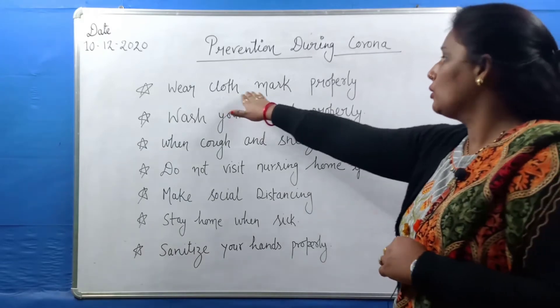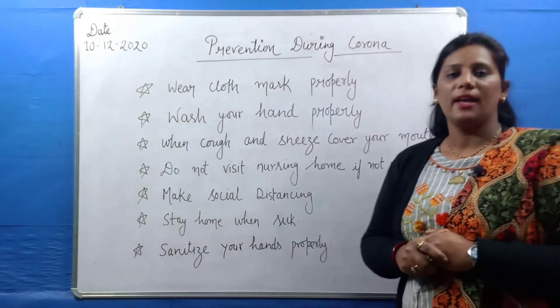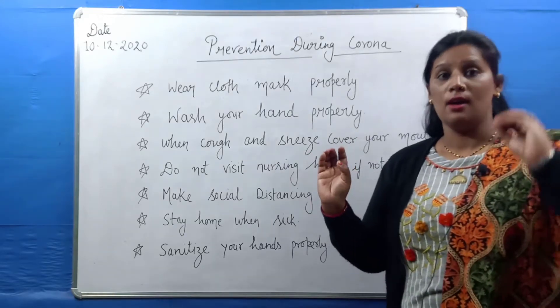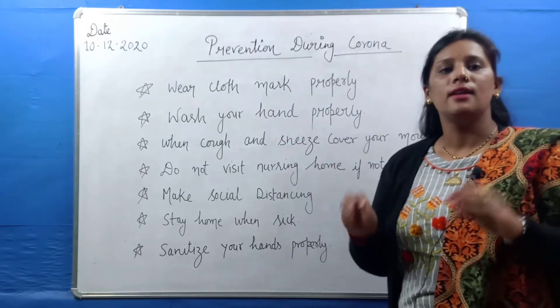First of all, wear a mask properly. We have to wear a mask properly. I have seen many children and even older people who do not wear it properly.